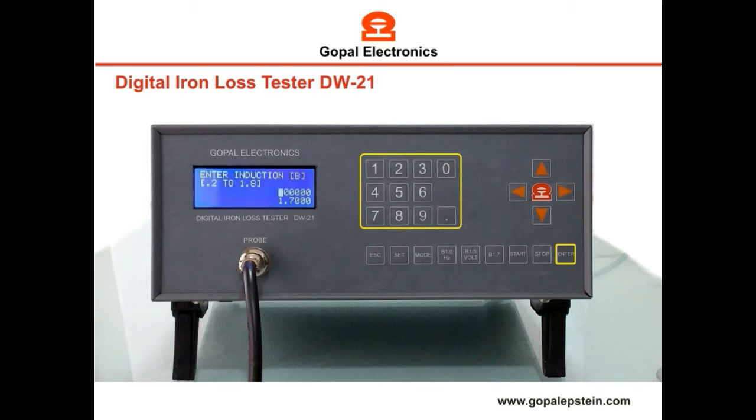Enter the induction, which you can set from 0.2 tesla to 1.8 tesla. Now if you want to save the parameters, then press the enter key, or press the escape key.